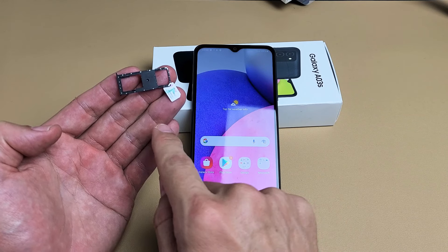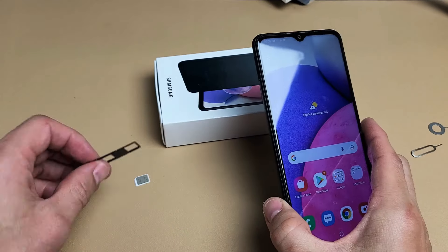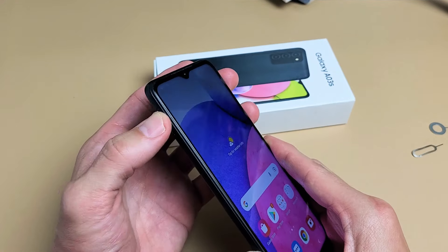I'm going to show you how to insert the SIM card in your Samsung Galaxy A03s. The first thing we're going to do is go ahead and take out this SIM tray, or SIM slash SD card tray. Let me just put it back and I'll show you how to go ahead and pull this out.